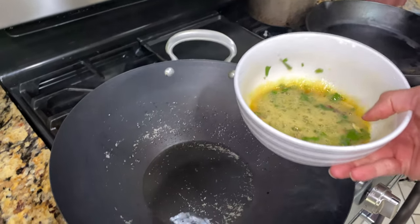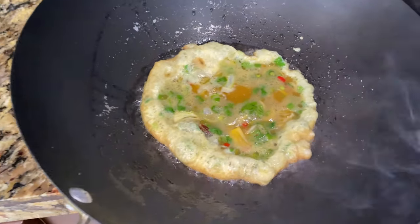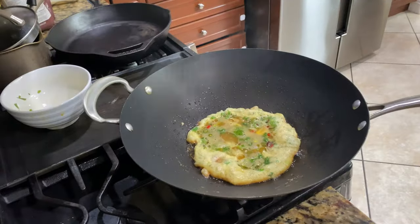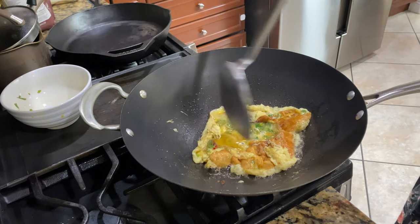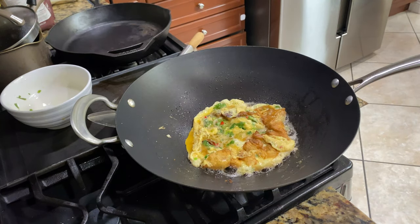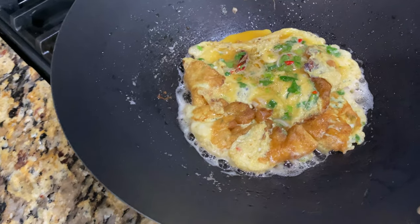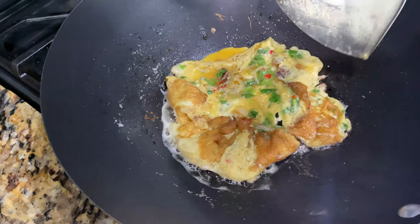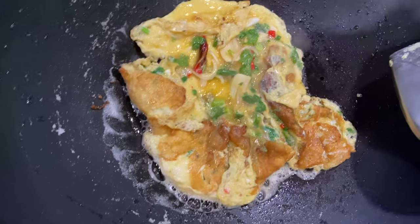The eggs go in — oh yeah, you see that golden color around the edges? That's what you want. Now turn the heat down so it cooks through. You have to work with it while it's not fully set yet so you don't burn the bottom. Turn the heat up just a little bit — not too high — so you're still cooking the egg but not burning it.